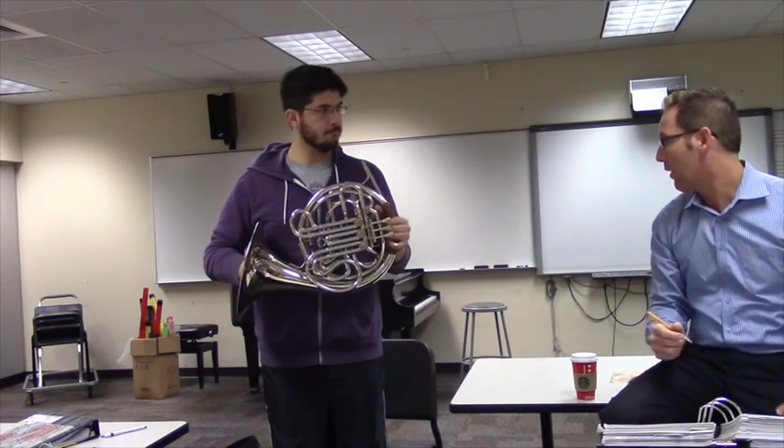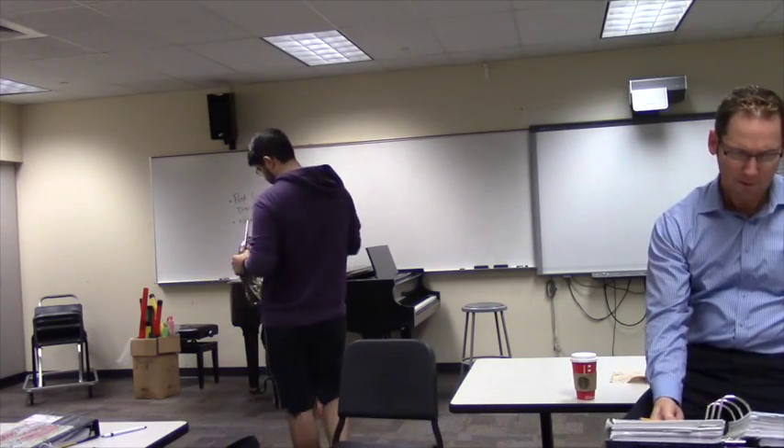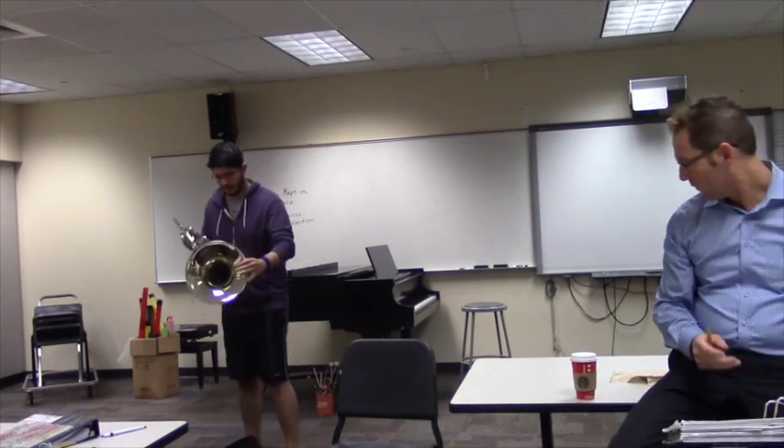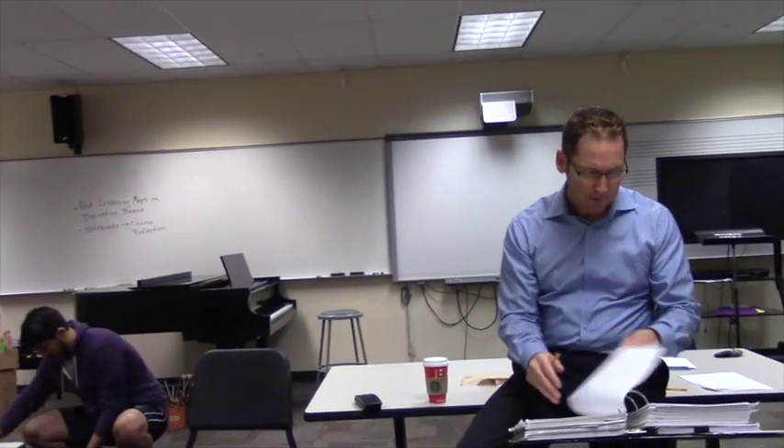Any questions? What other brand do you have today? That's it. Thank you, Michael, for bringing that in. Is that Corinne's horn? And Eric's. Okay, any questions on French horn? Alright — trombone.